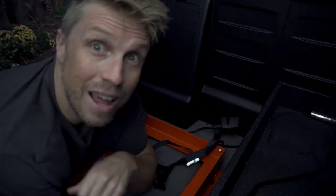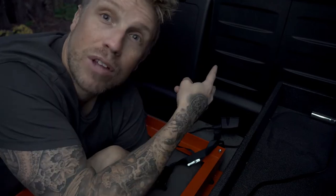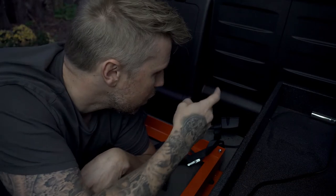I'm on a deadline — we gotta go. I'm going to put a couple self-tappers in for now and next week I'll remove them and put the proper bolts in.